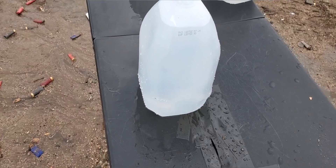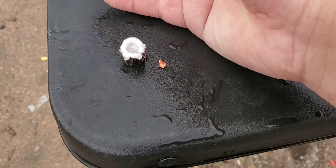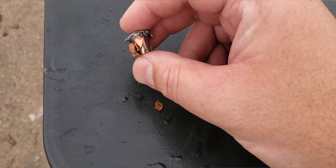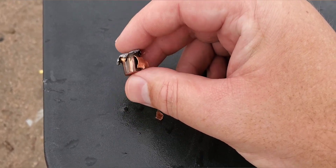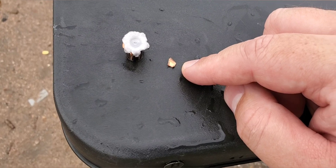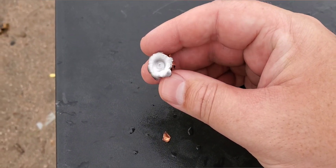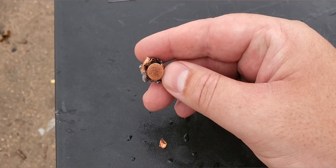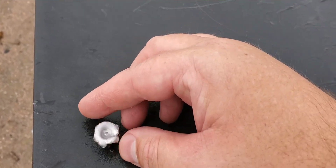We're going to pull this thing out and see what it looks like. Check that out — we actually got some really good performance out of this thing. I have tested the regular Winchester white box out of that short barrel and it did great, and this one did just the same. Really good mushrooming, nasty pull-back on those petals. We lost one petal — there might have been more but I wasn't able to find them. But that is looking really good. Pretty big round, but did the trick. Really good performance out of that barrel.